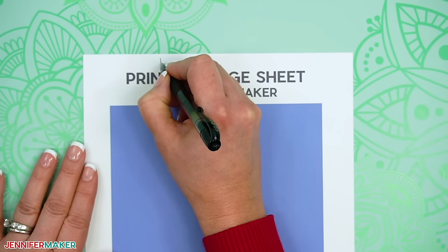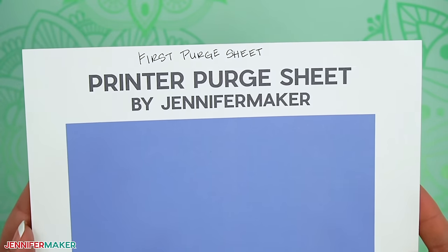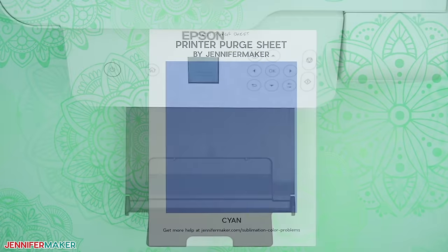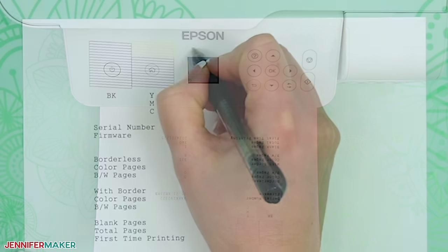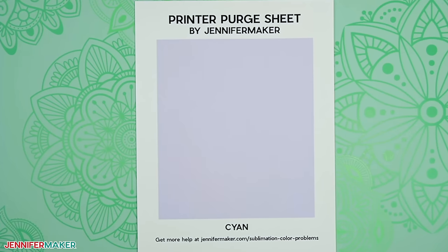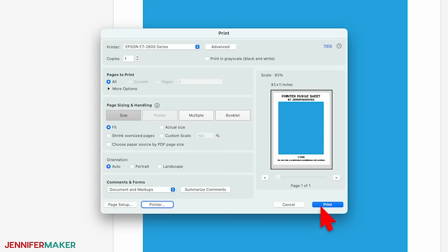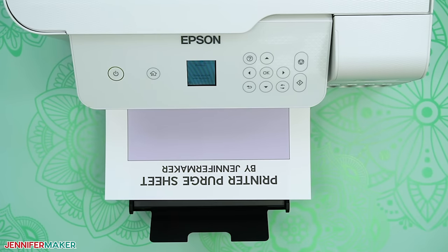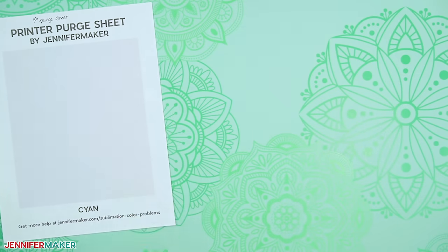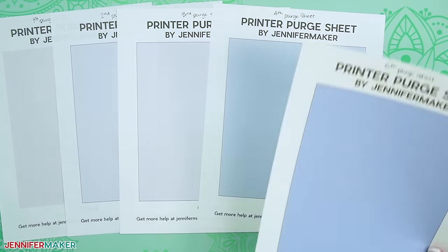Once the printed sheet has dried, label it to keep track of your progress and then look closely at it. If a lot of the solid color is consistent, this purge sheet may have done the trick and cleared the clog. If another color is having trouble, move to that ink's purge sheet and repeat the process. Once your purge sheets look good, you can go back to step two to print an updated nozzle check sheet. But if sections are faint, have stripes, or otherwise don't look consistently better, the clog is likely still there. So go back to Adobe Reader and print another purge sheet of the same color. I recommend printing up to five purge sheets of a color to see if the clog improves, because this process uses less ink than cleaning the printheads.